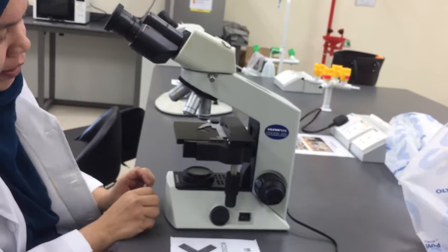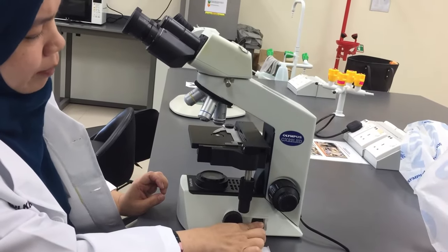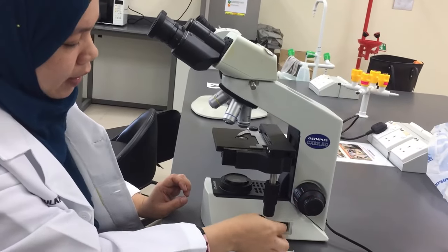When you want to use the microscope, you need to switch on the light source. Because it is known as a light compound microscope, it uses a light source, and it is connected to the electricity via a plug.